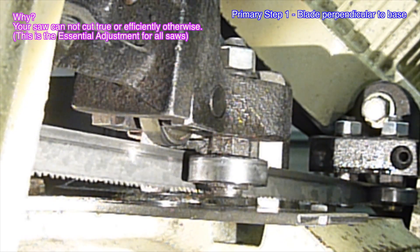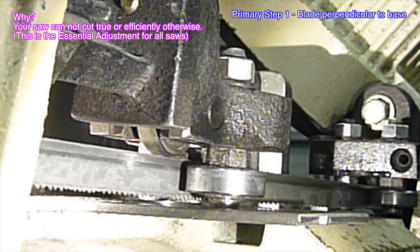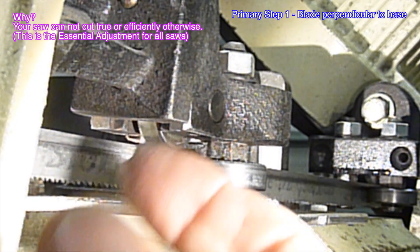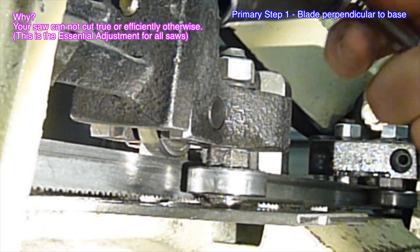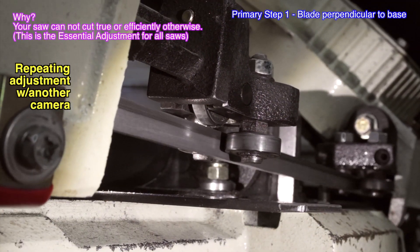Our adjustment goal is to set both of the bearing pivot bottoms flush on the adjuster tool and just make contact with the upper bearing. Here is another clip of the same adjustment repeated.